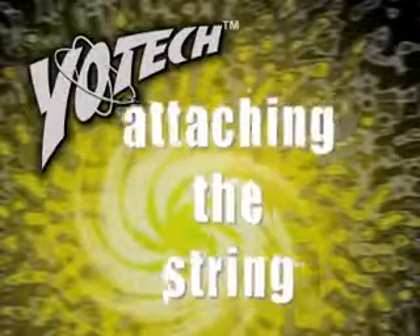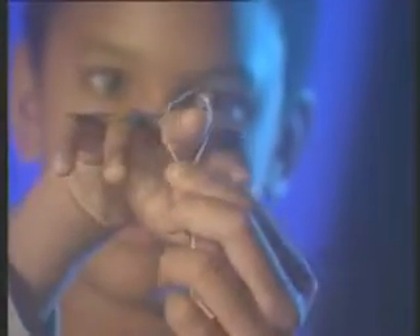Attaching the string. The yoyo should be attached to the middle finger, just behind the first joint, with the slipknot on the inside of the finger. Make sure that the string runs outward around the yoyo from the throwing finger.